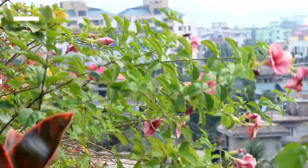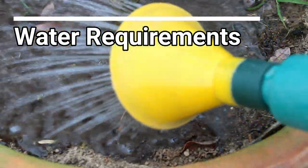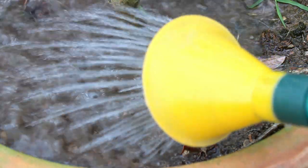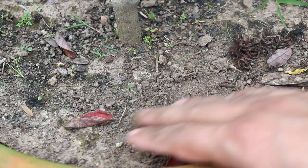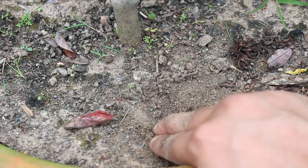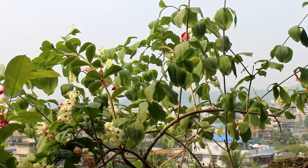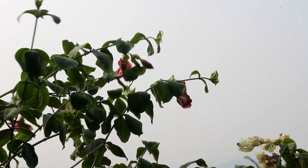For watering, we have to consider a few very important things. The tiger Alamanda needs lots of water, so please keep the soil consistently moist and don't let the top soil dry out. The leaves and flowers are going to wilt very badly if we do so.